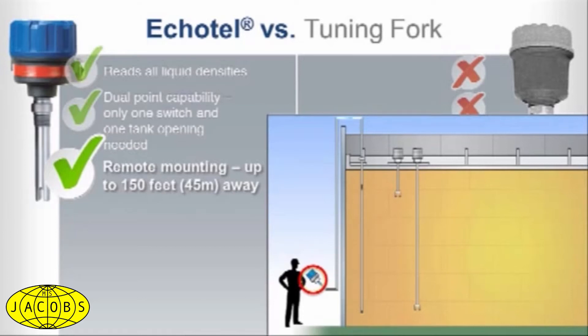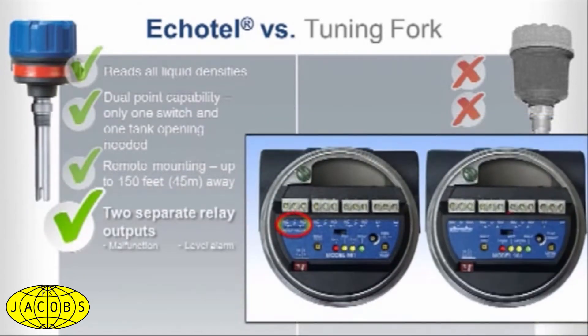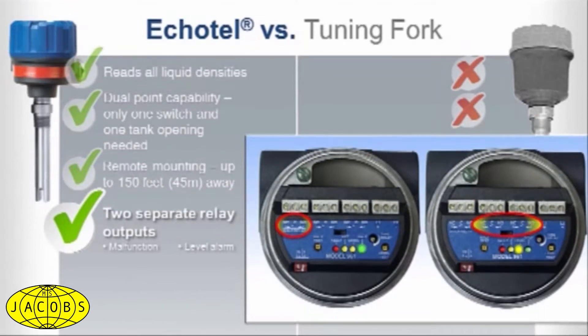Our ultrasonic units also give you more information. Two separate relay outputs can be configured for diagnostics and level alarms, or for high and high-high level alarms, in keeping with industry safety guidelines.